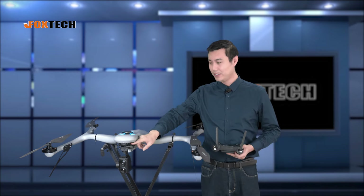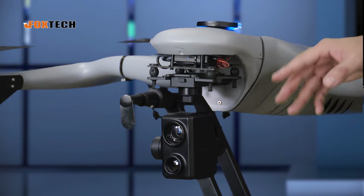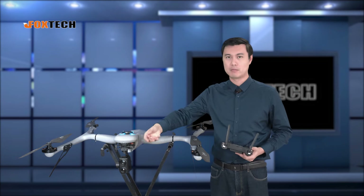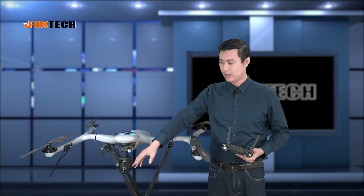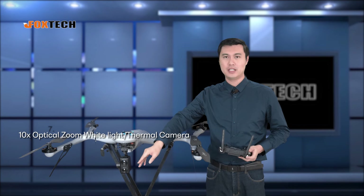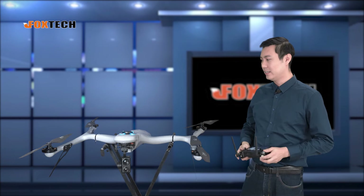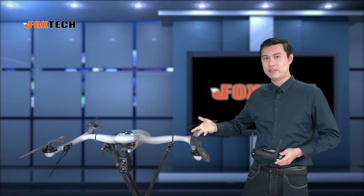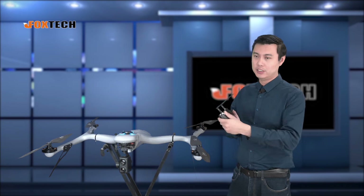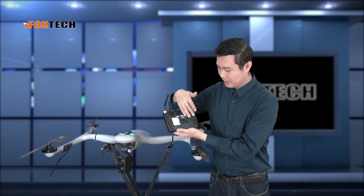It has the gimbal camera here. The Batrotor has a very special type shape head, so it's very easy to mount a camera for mapping, or a gimbal camera for taking videos or doing inspection jobs. Today we have mounted a dual light camera — one 10x zooming optical camera and also a thermal camera. So it's very ideal for checking if there's any fire cost or firing spot. You can easily find it with the thermal camera. The optical is here and the thermal is right here.